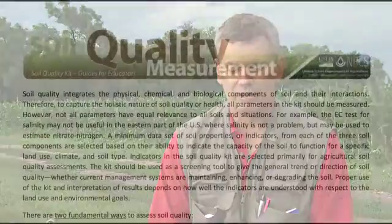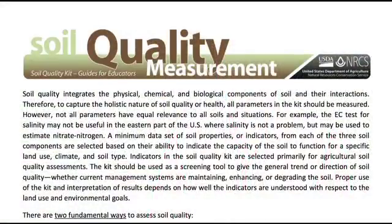The first educator guide I'm going to cover is the soil quality measurement. There are two fundamental ways to assess soil quality: one is to take measurements over time, and the other is to compare measured values to a standard condition to see what kind of condition your soil is in.